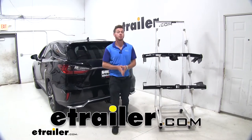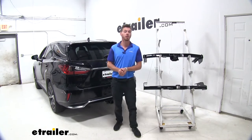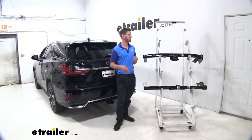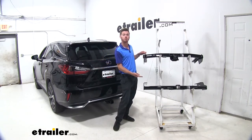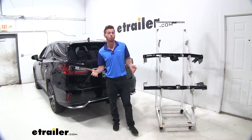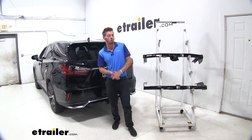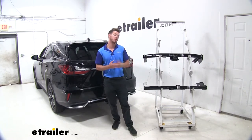Hi everyone, Adam with eTrailer.com. Today we have a 2018 Lexus RX 350L, and what we're going to be doing is taking a look at the two options of hitches that we have available at eTrailer.com. We're going to go over some of the features of both and see which one is going to fit your needs better.